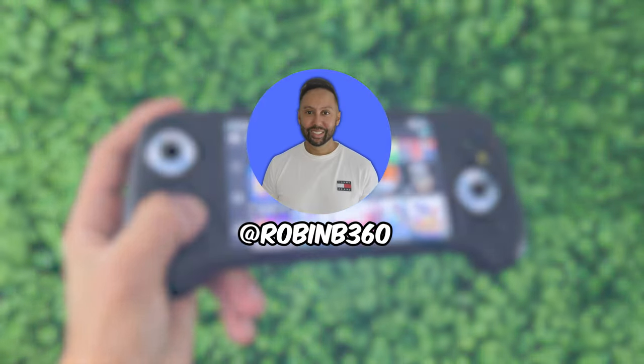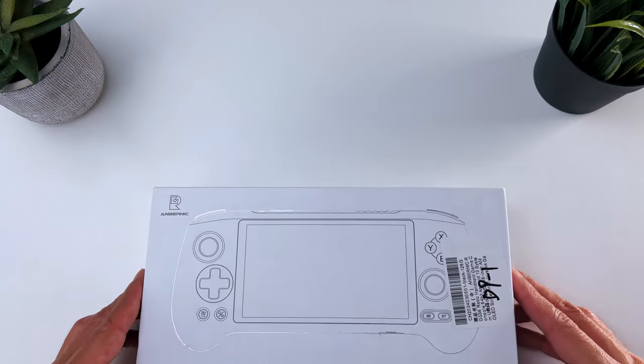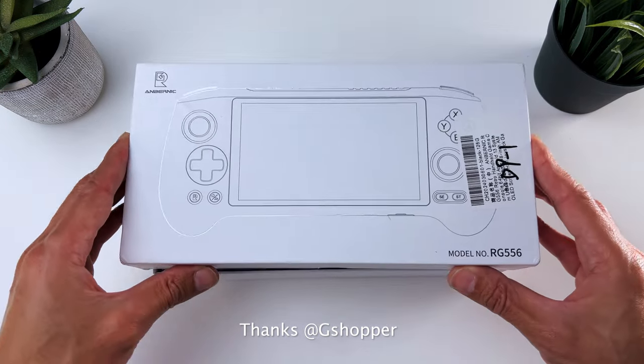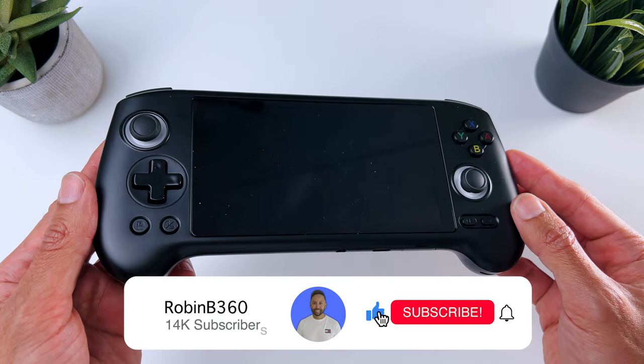It's Robin B360. This is not a sponsored video — every opinion is my own. But thanks G-Shopper for sending this product to review. Inside the box you get the Anbernic RG556,